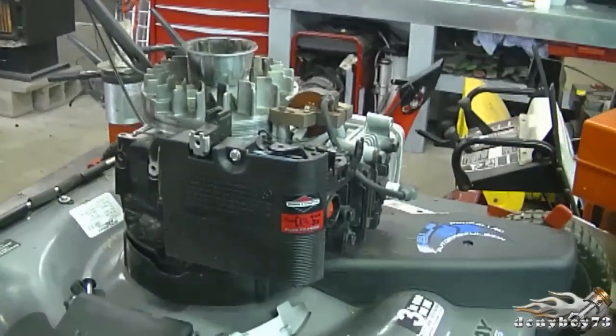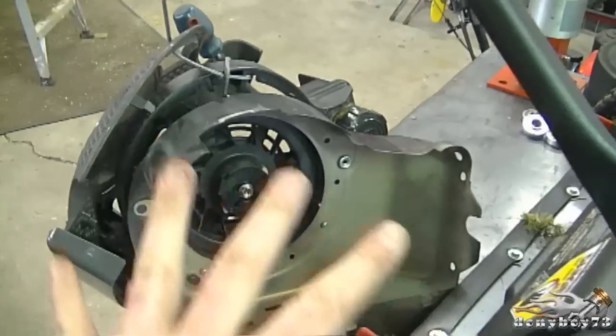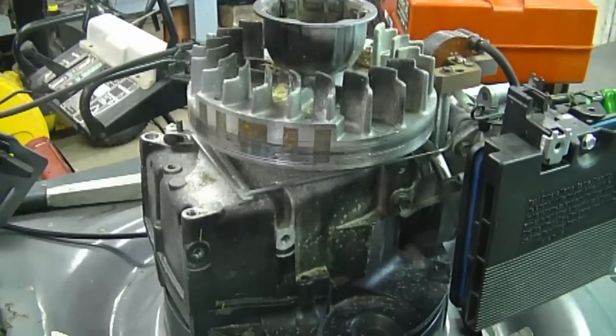Hey guys, welcome back to my channel. Today I'm going to show you the throttle linkage configuration on your lawnmower with a Briggs quantum engine. Here's the lawnmower I'm going to show you this on today. I've removed the recoil assembly, the top cover, and the gas tank is also off. I had to remove them all to show you exactly where they connect.